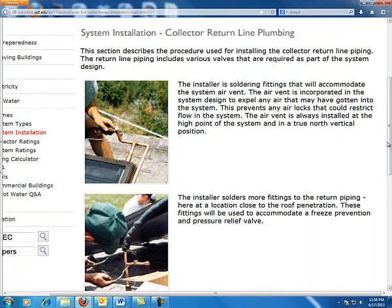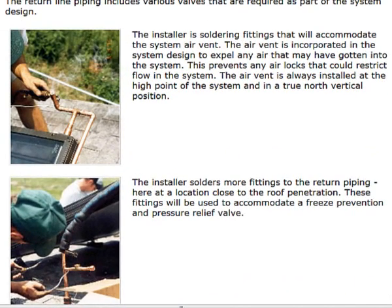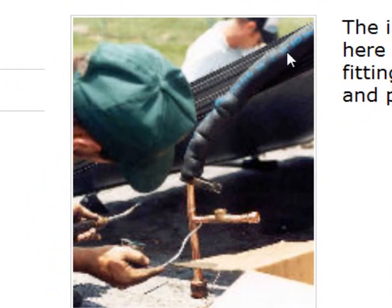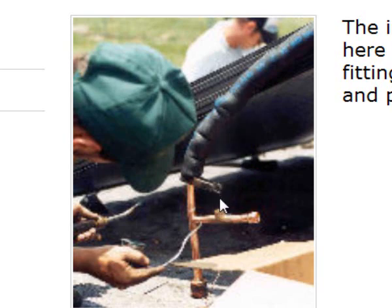This is going to be the very hot water that has been heated by the collectors and is now returning to the tank. We need to protect this line in particular, and one component we're going to have to add — to protect not only the pipes but the collectors themselves — is a pressure relief valve. As you can see in this picture, coming off of the return collector there's going to be a T, with a small pressure relief valve added right there.